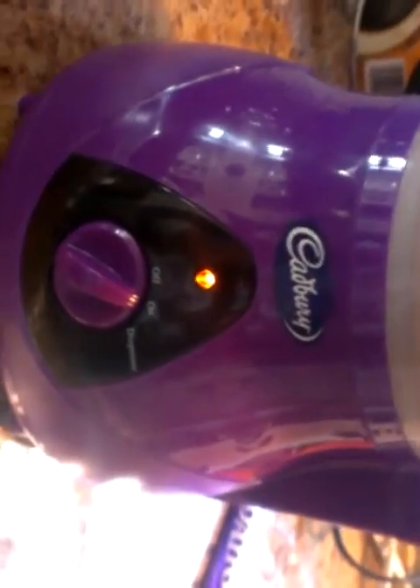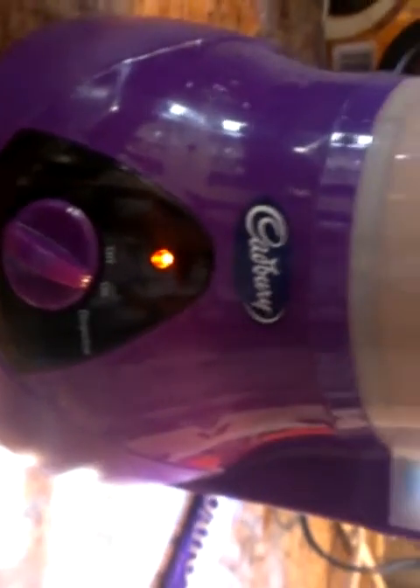Come back after this thing shuts off. It's supposed to shut off automatically, so we'll time-lapse it and come back.